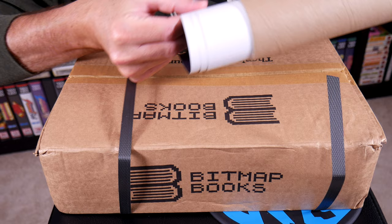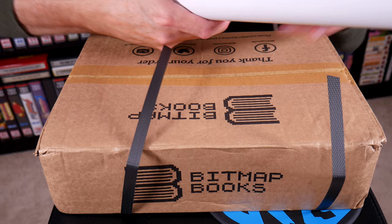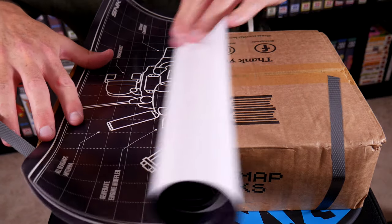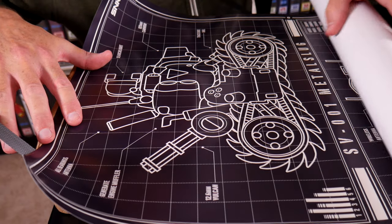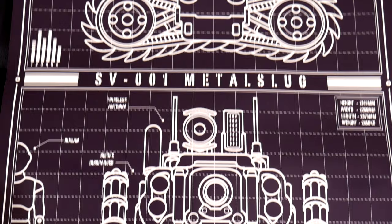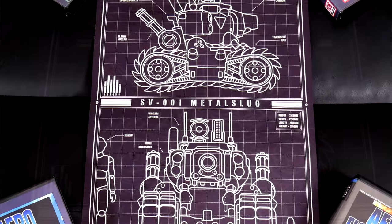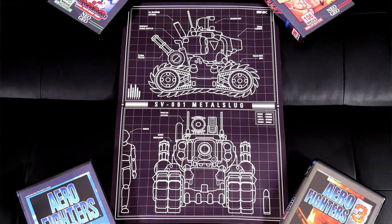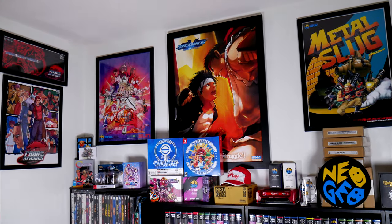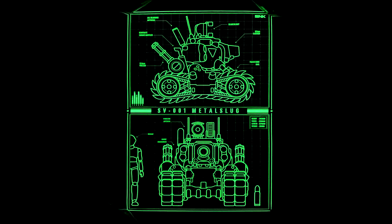One of the extras is a poster. You can see that separate tube attached to the box, and kudos to them for not folding it up and tucking it inside the case — they rolled it in a pretty sturdy tube. Unpacking this, you can see it's a gorgeous A2 size poster: a blueprint of the now iconic SV001. I'll definitely pick up a frame for this, as it's worthy of going on the game room wall. This was also a glow-in-the-dark print, so I'll do my best to show that as well.